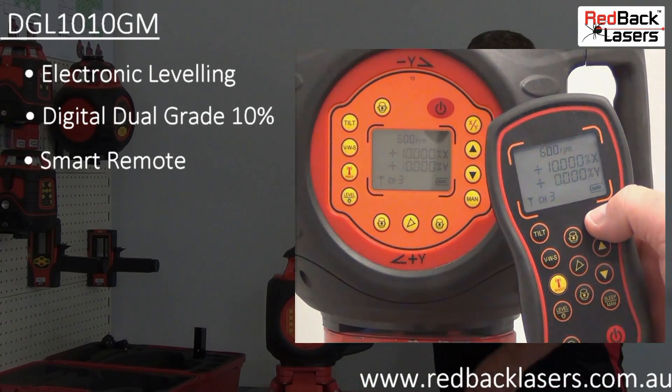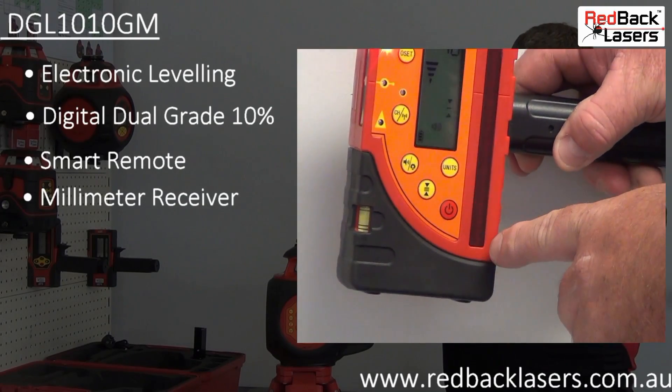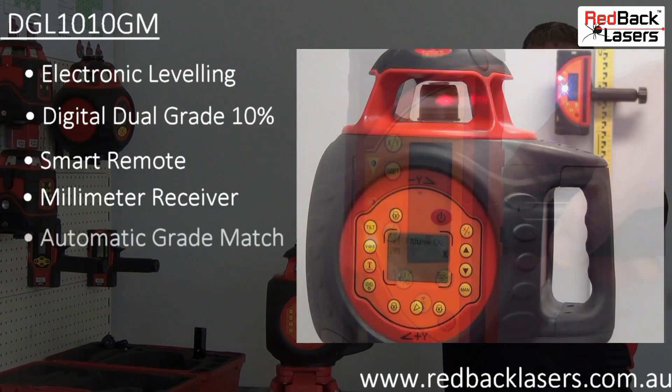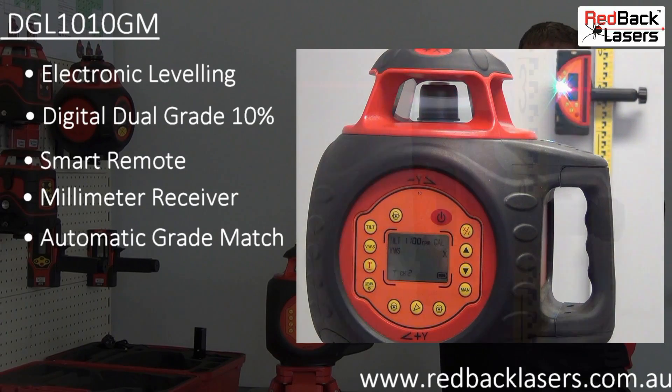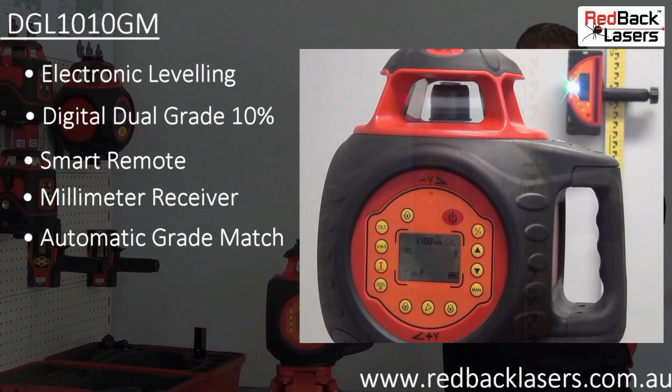As standard you get a millimetre receiver enabling you to read up to 45 millimetres above or below the level indicator. The laser features an automatic grade match function where with a simple press of a button the laser will track the receiver and lock on displaying the percentage grade.